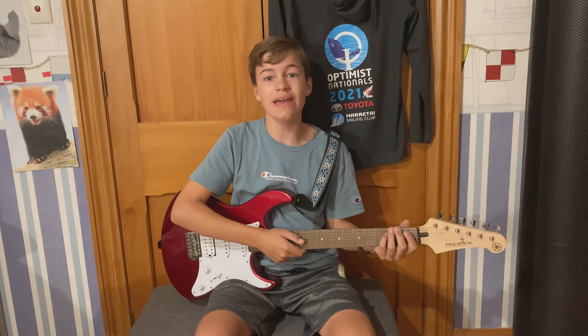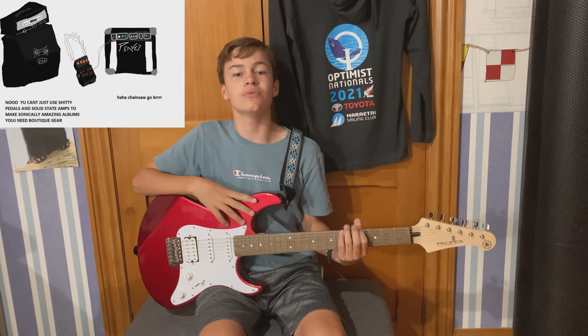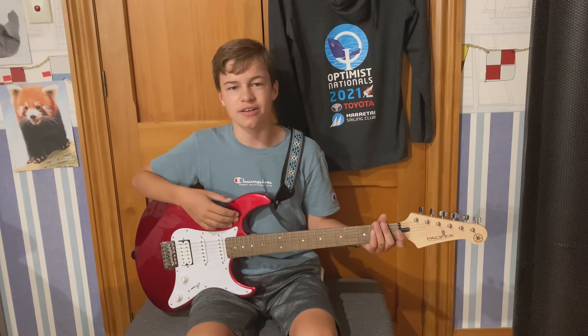Today I'm going to be reviewing a guitar that I got three months ago. I will tell you about it right after the intro. This is the Yamaha Pacifica PAC-012 guitar. I got it about three months ago and it has been a very good guitar so far.